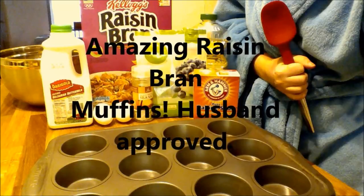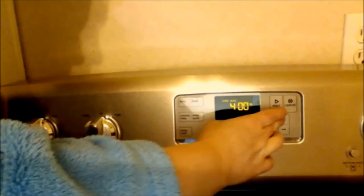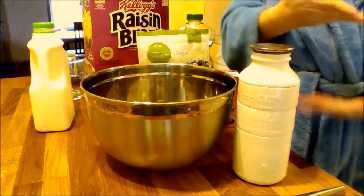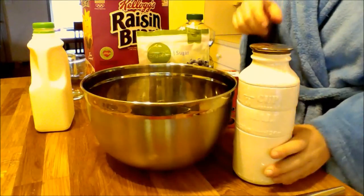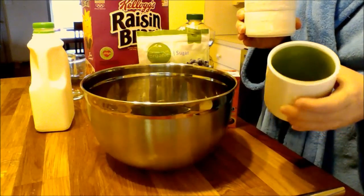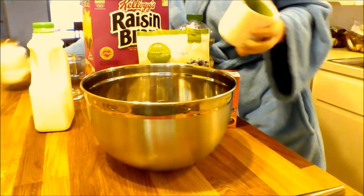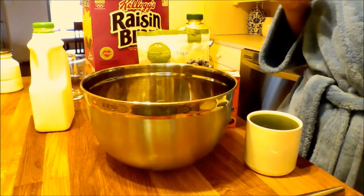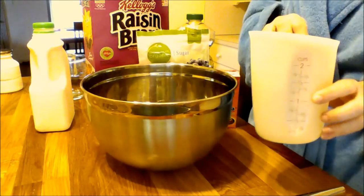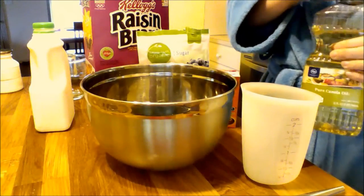All right, it's time for amazing raisin bran muffins! 400 degrees on the oven to start. As you can see I'm in a lovely bathrobe today — it is what it is. Look at my cute little milk jug measuring cup — so that's one cup. These muffins, the recipe was given to me by a beautiful mother-in-law that I love. They're healthy-ish but delicious.